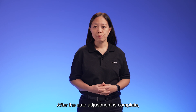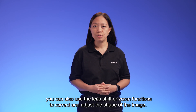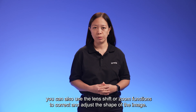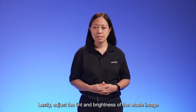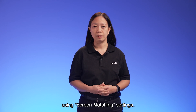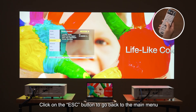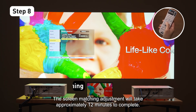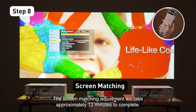After the auto adjustment is complete, you can also use the Lens Shift or Zoom functions to correct and adjust the shape of the image. Lastly, adjust the tint and brightness of the whole image using Screen Matching Settings. Click on the Escape button to go back to the main menu and select Screen Matching. The Screen Matching adjustment will take approximately 12 minutes to complete.